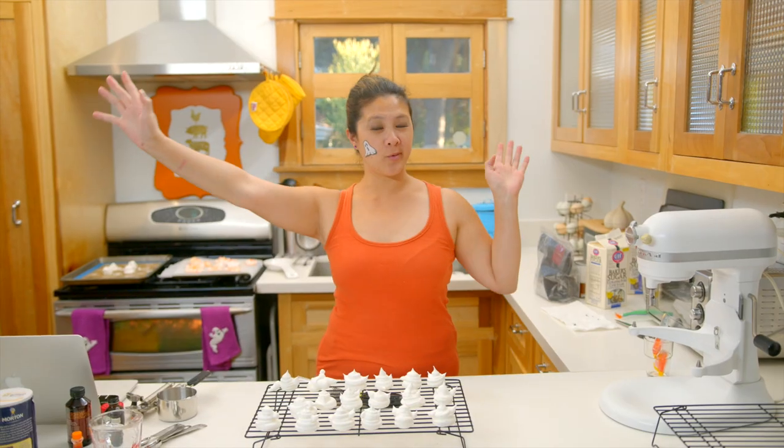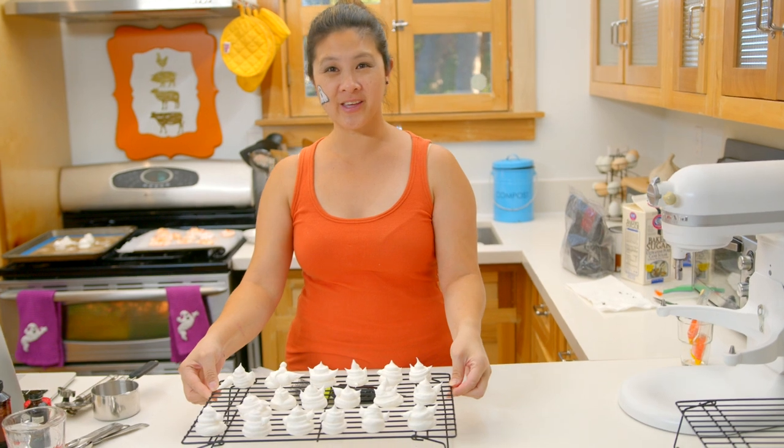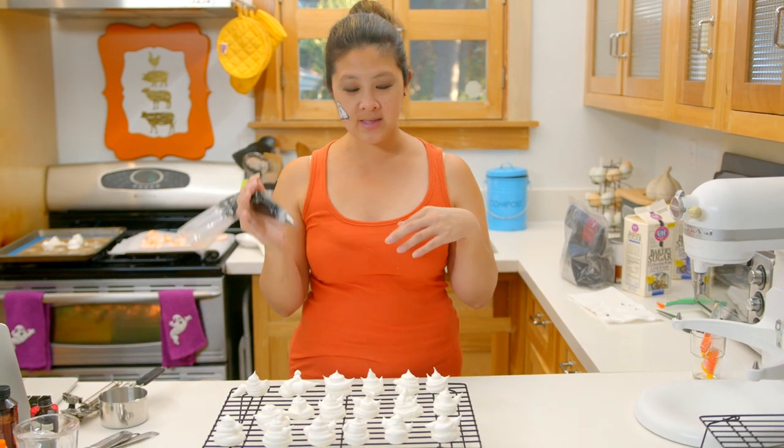And we're back with the egg white version of our meringue cookies. Look at how cute they are — little dancing ghosts. Now I'm going to pipe little eyes and faces on each of them.